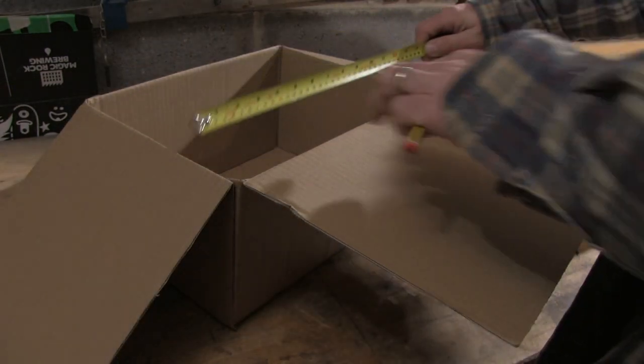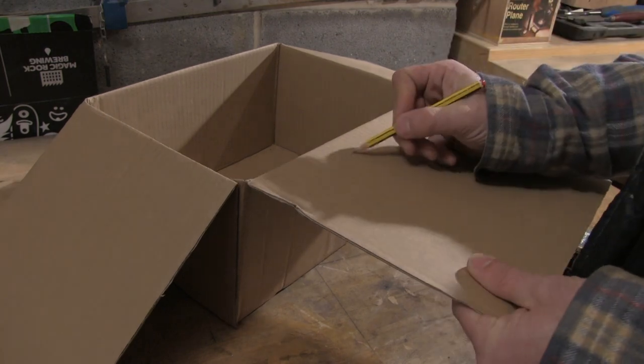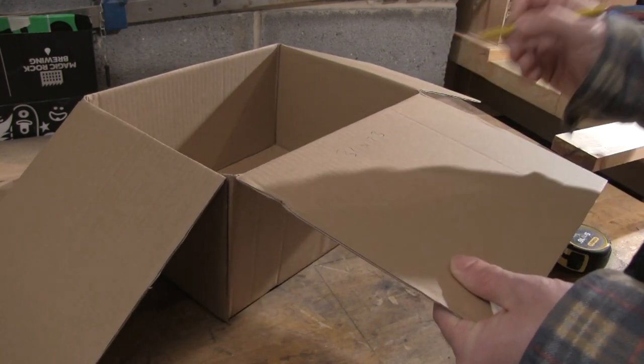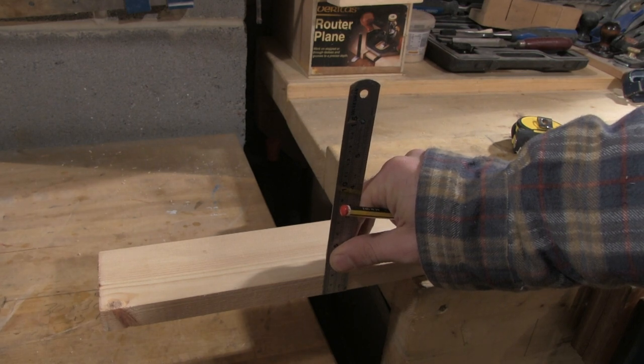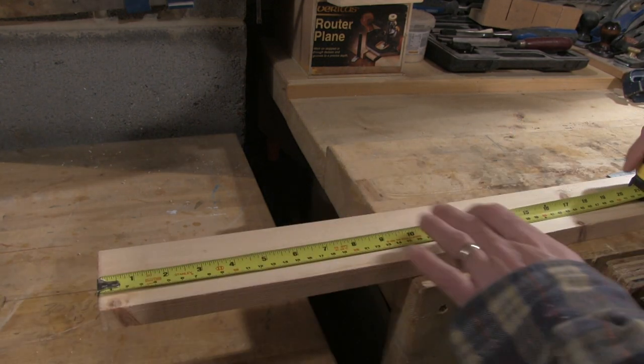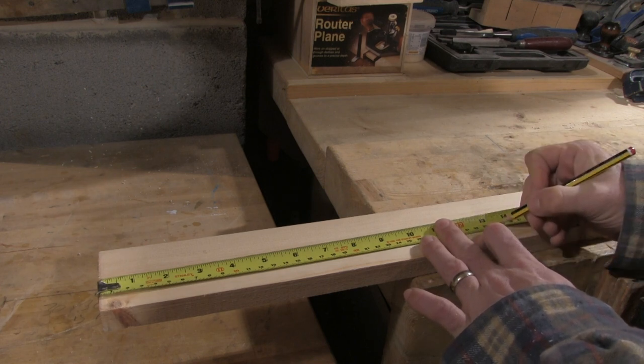I found this cardboard box which is roughly the right size for the project, so I'll take some measurements to use as a dimension guide. The softwood I'm using is twice as thick as I need it, so I'll be re-sawing it. This means I only need to cut enough wood for one side and one end, as I'll end up with twice the amount once I re-saw. I measure out the length I need and then add a little bit more for wastage.